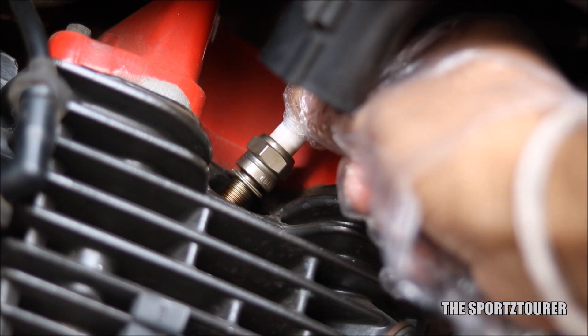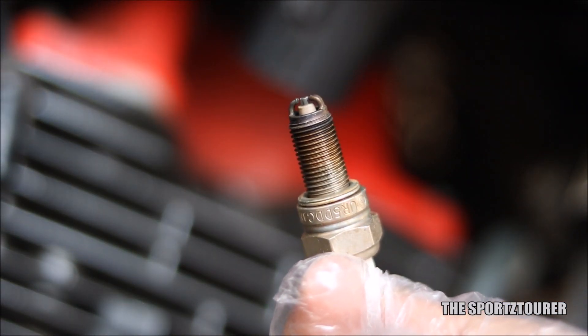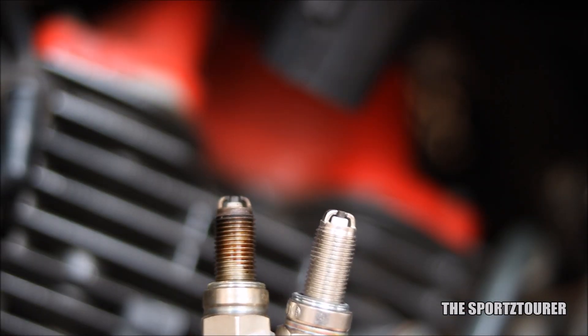The spark plug is again a critical part here, which needs to be opened and cleaned and adjusted for single electrode type. It's a good practice to change the spark plug once every 10,000 kilometers.